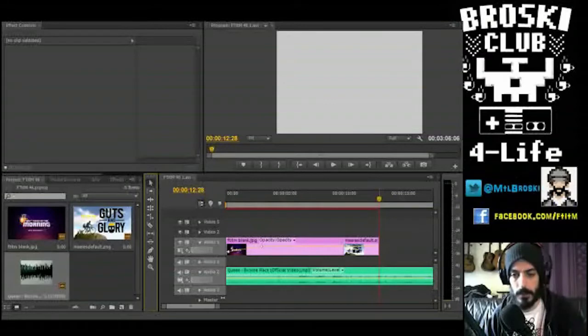I've already put the First Thing in the Morning logo in, the logo of the game I'm playing, and I've added my music, so now I'm ready to get into the actual editing. This is usually a very time-consuming process, so I'm going to use a little bit of Broski magic and we're going to get right through this in a watchable manner. One, two, three — cue the fast forward.